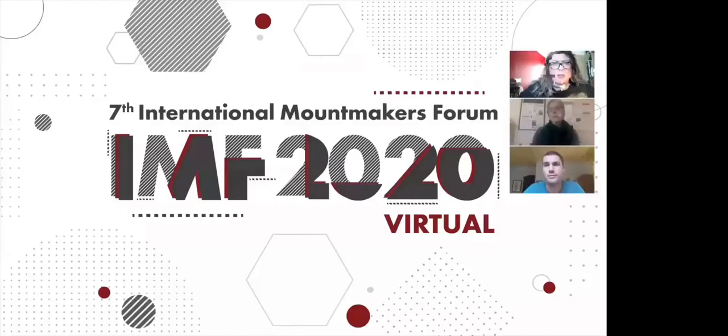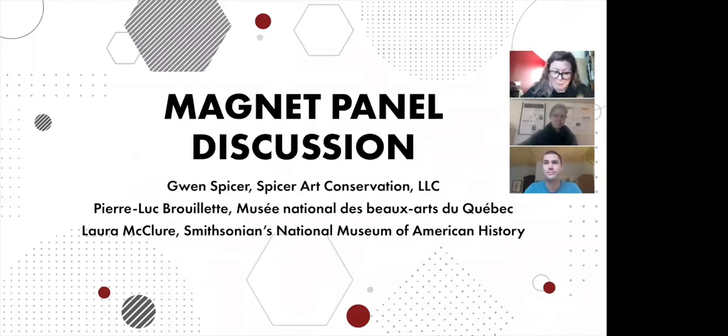Hello, and welcome to our panel discussion on magnets. I'm happy to introduce our panel: Gwen Spicer. I'm pleased to be here. Pierre-Luc Bouyer. And myself, Laura McClure.